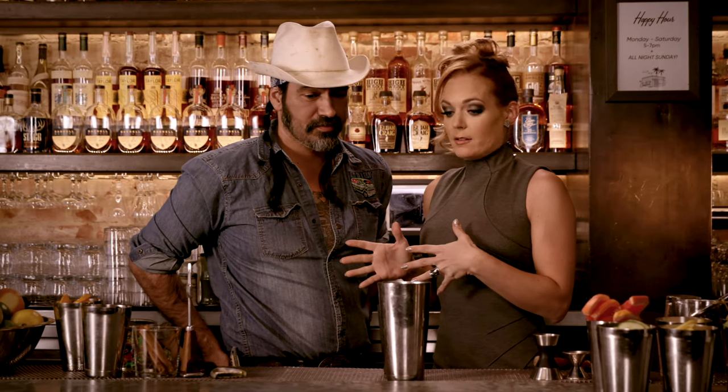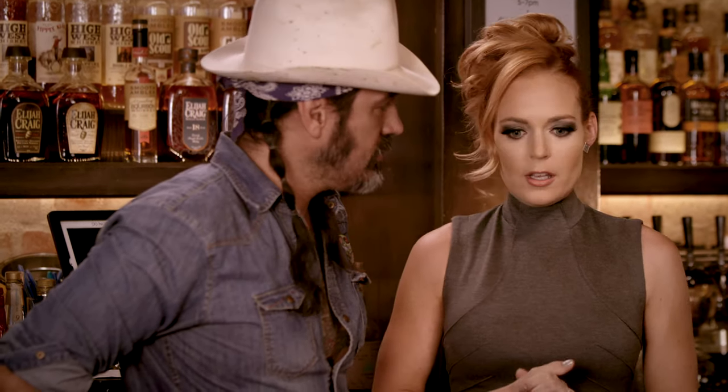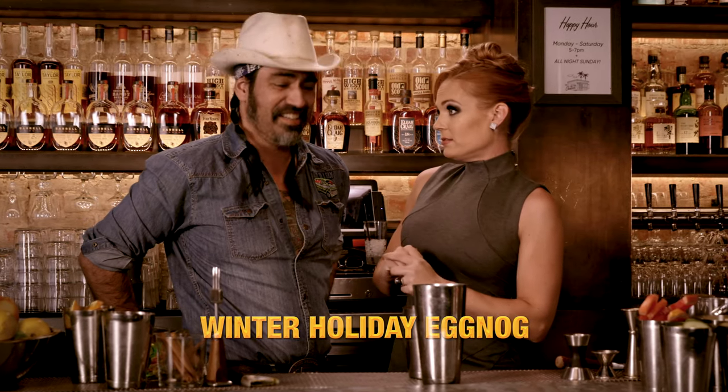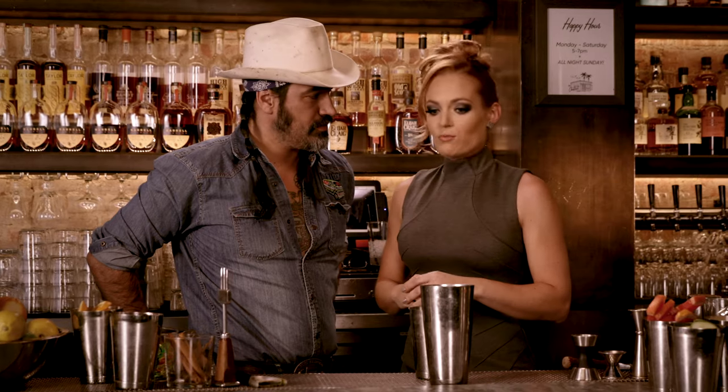I'm here with Max now. What are we making? Eggnog. Classic winter drink. It keeps you warm and gets you a little toasty — we're going to do that too. And what's not to love about that? Shall we? Absolutely.